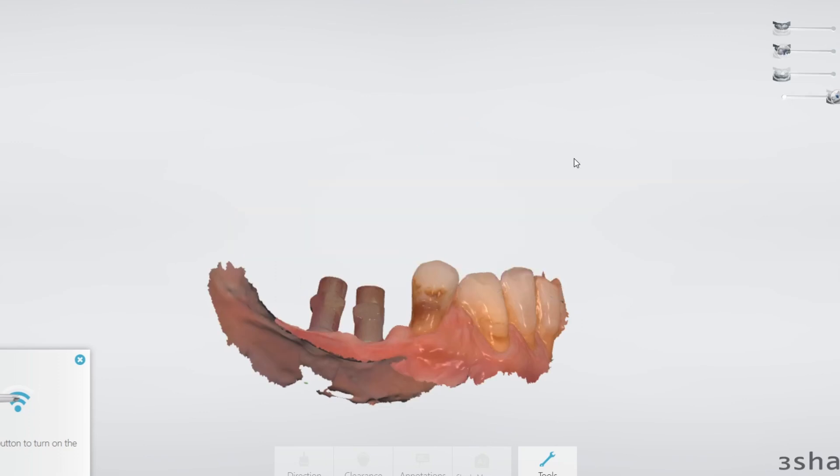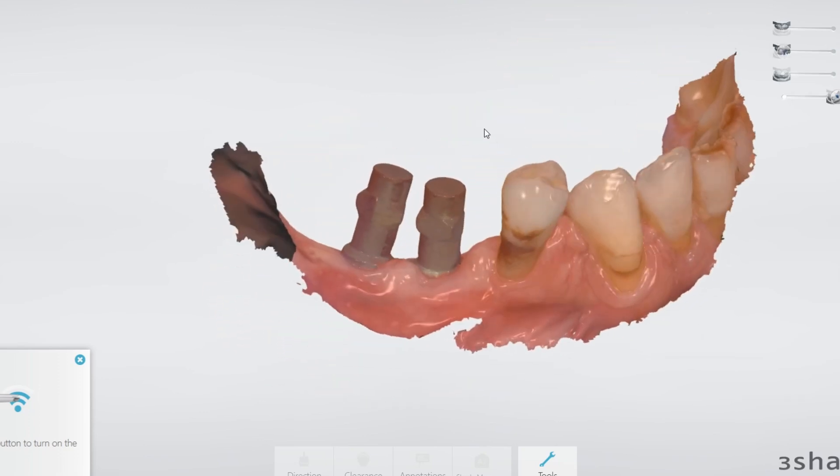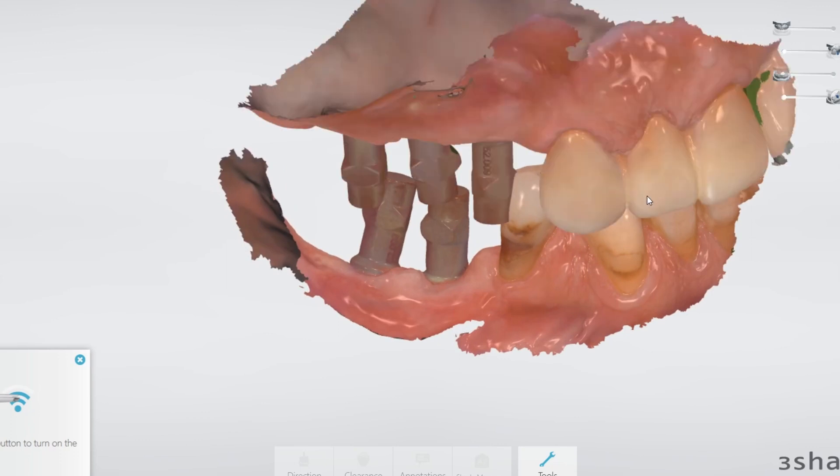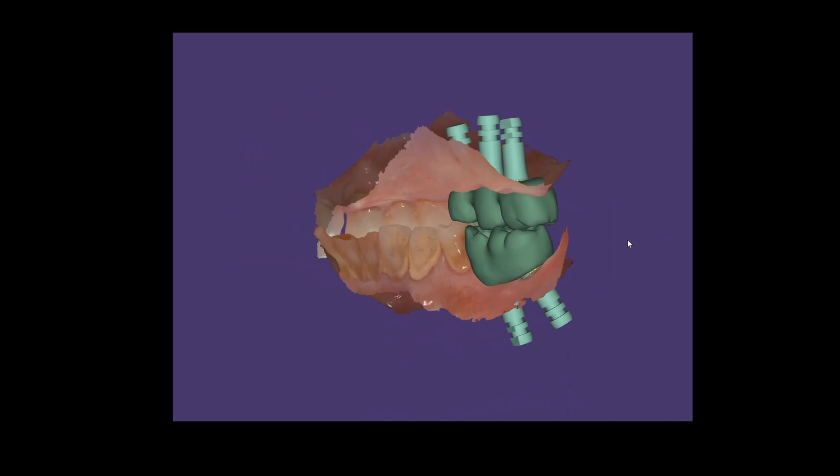I do intraoral scan flags — I don't do PVS impressions. And then I'm going to send this off to my designer and he's going to design the actual parts: the quad one and quad four bridges.